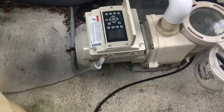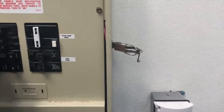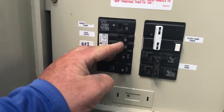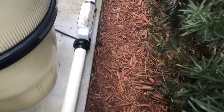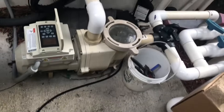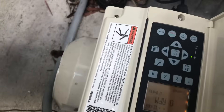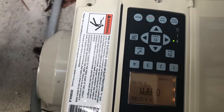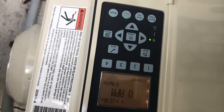We've got our drive installed again. I'm going to go ahead and turn back on the power. Now we've got to go through the settings and reprogram everything — we're going to do the programming on another video.